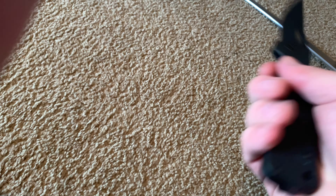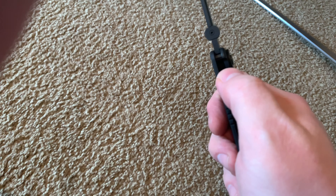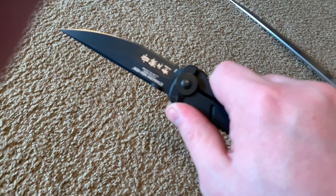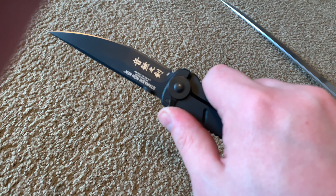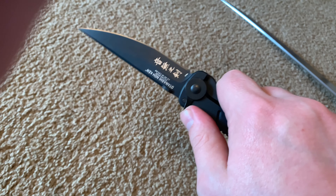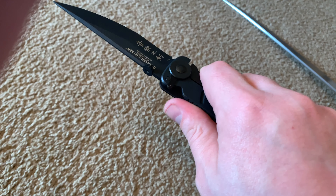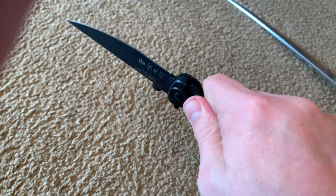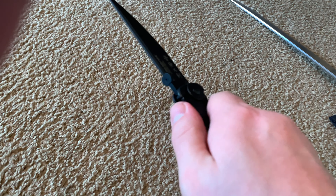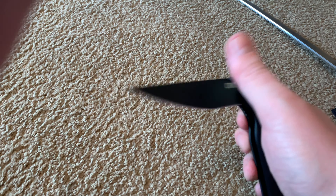As soon as you deploy the blade your thumb is right there on the jimping, ready to push that up. So if you get into a tussle, you've got the option of turning this into a fixed blade option — if your hand tries to move the frame lock, it's not going to move. Then you back it off and close it up.